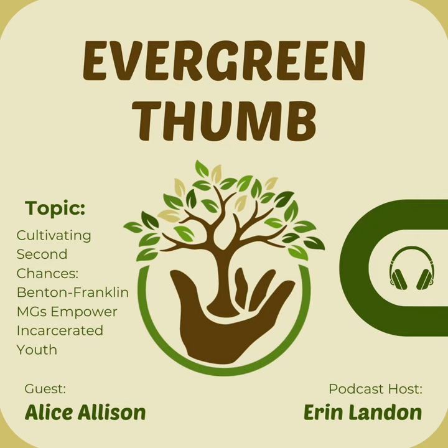Do you have suggestions for other organizations or Master Gardener programs interested in implementing a similar program? The main thing is that each place where people are incarcerated has very different rules. You need to find out what the interest is. The people in charge of our juvenile justice program have tried to publicize this around the state because they think it's a really helpful program, but it's never going to look the same in a different county because they all have different rules and facilities. Yakima has an outdoor grow area that's working for them, but we struggle because we can't get any kids outside.